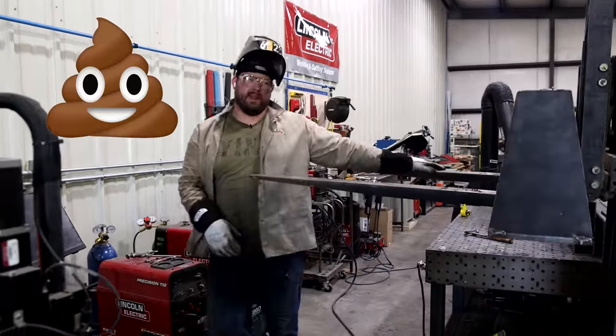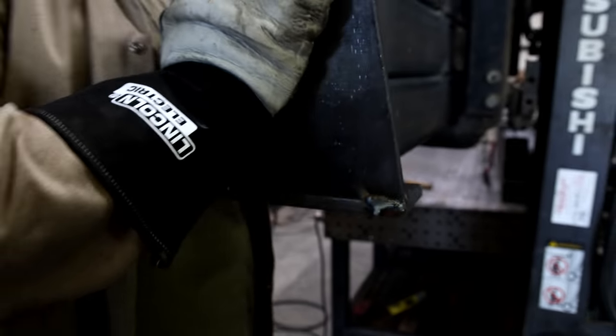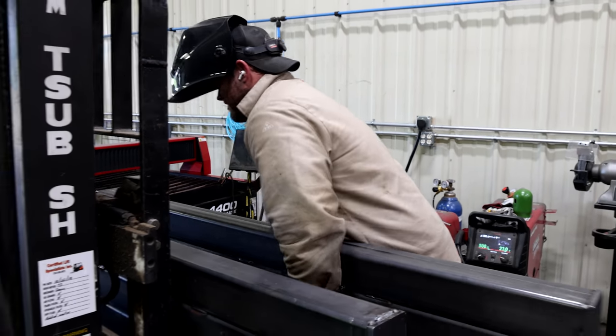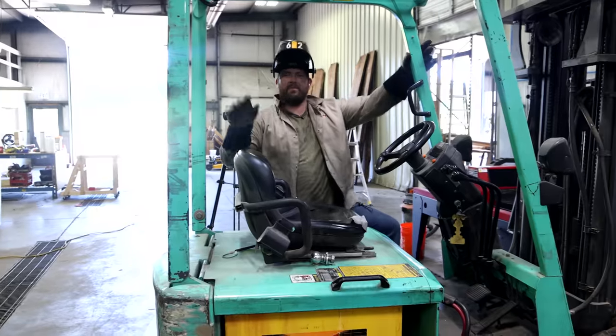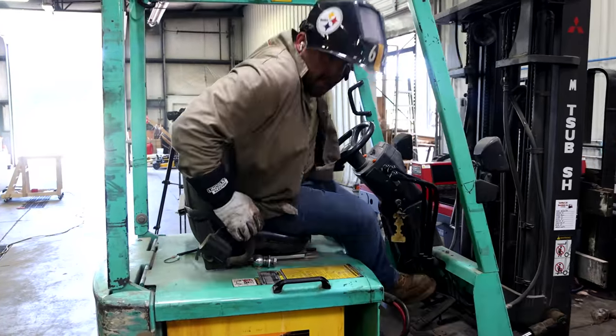You see my awful poo weld on the end there? Because it had nowhere to go it just kind of spewed out.